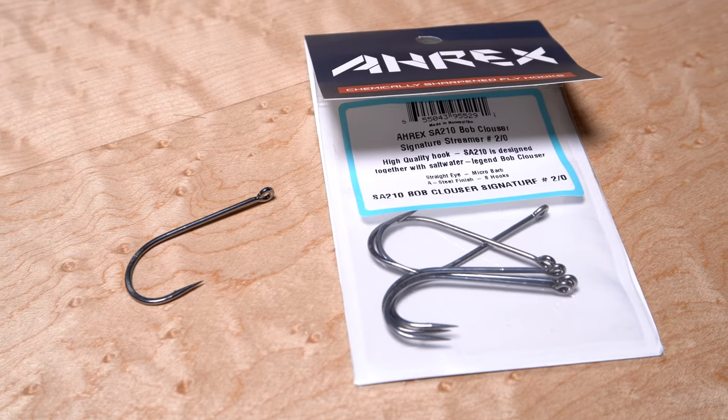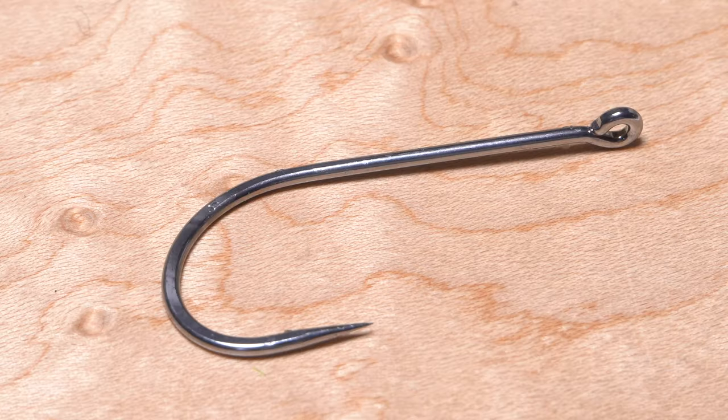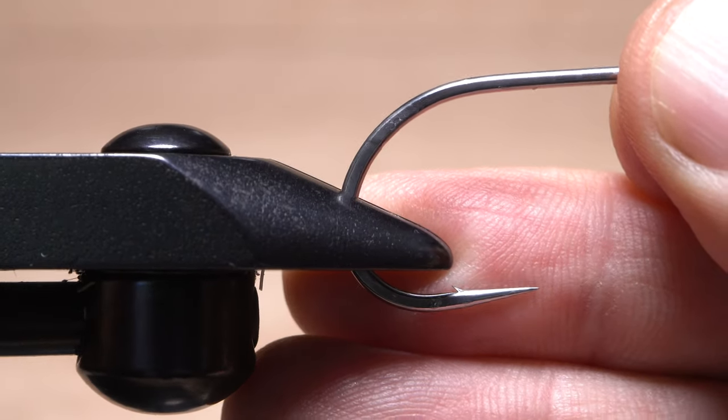Here I'm going to go with a Bob Clouser Signature Hook from Aarku's. 2/0 hooks are not small, and the wire on this one, although forged, is still rather beefy. As a result, it's a good idea to tie this pattern with vise jaws like these big game jaws from Regal, that are up to the task of holding a hook this size safely and securely.